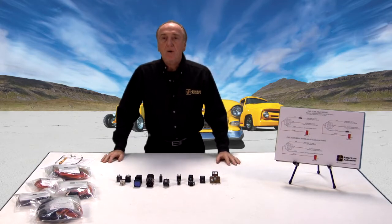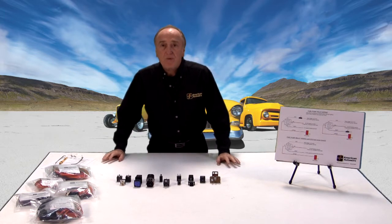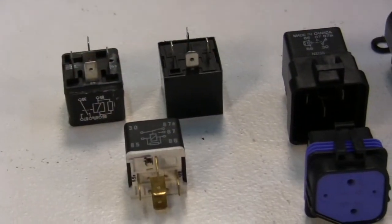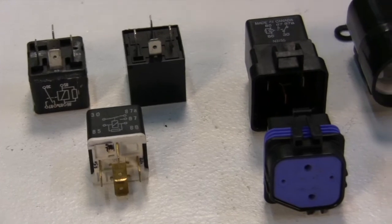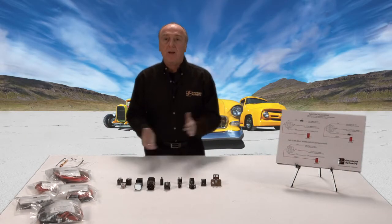Hi, I'm Michael Manning from American Auto Wire, and today we're going to talk about relays. We want to talk about the purpose of a relay, connections, the types of relays, some uses, some examples, and we'll show you how to connect them up today on Tech Tips.